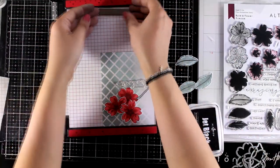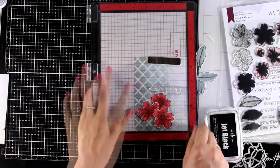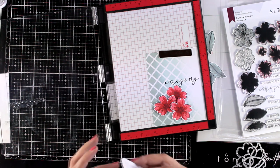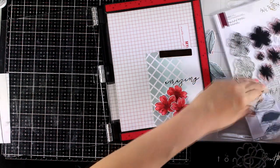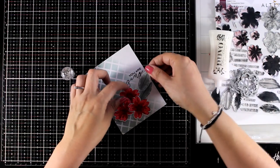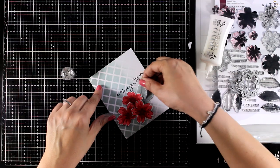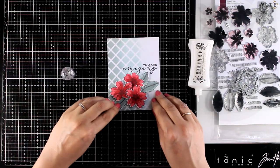I stuck down the three flowers and before sticking down the leaves I'm going to add the sentiment 'You Are Amazing,' which comes from the same stamp set as the flowers and leaves. I'm stamping the sentiment with Jet Black ink from the mixed media collection by Altenew — it gives a really vibrant look. Remember this is pigmented so it takes a few minutes to dry — make sure you don't touch it. Now I'm sticking down my leaves. I like to make the sentiment look nested with the focal points, so I stamped it first and then added the leaves close to it.